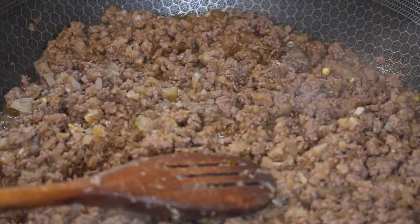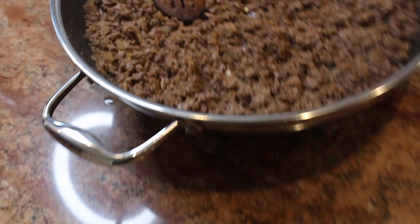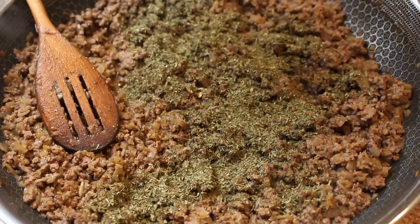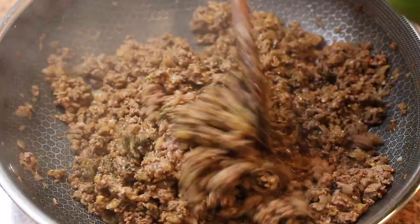Once the meat is fully cooked, add your favorite spices. A traditional Arab spice would be seven spice or allspice, and salt and black pepper — black pepper is very important for the filling. We like to make things a little bit extra fancy, so we add dried mint and fresh olive oil after cooking, and pomegranate molasses for that tangy taste.